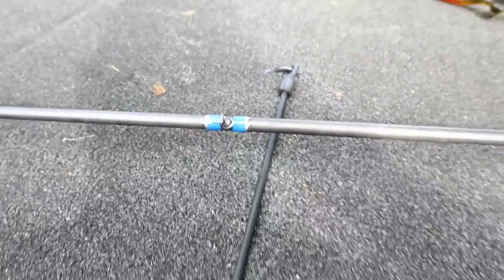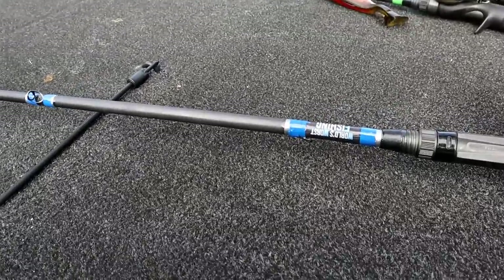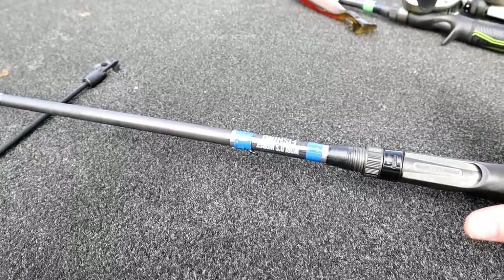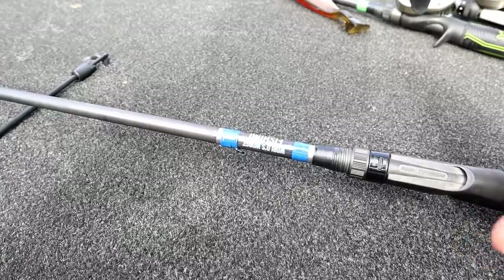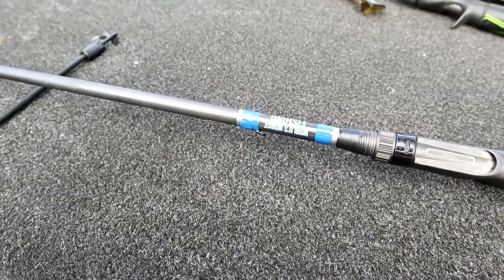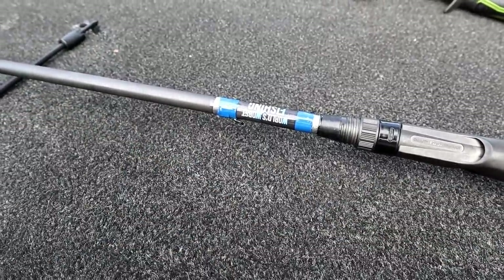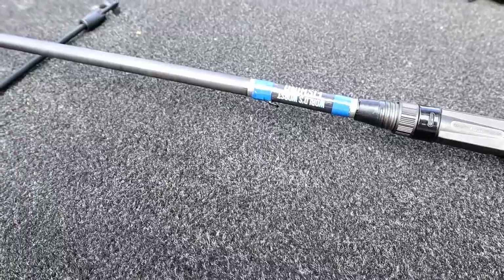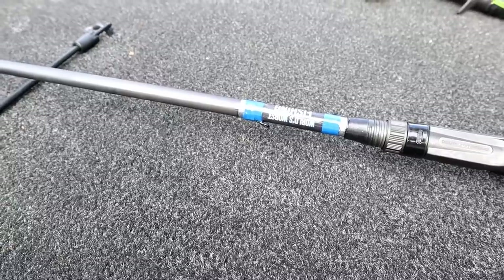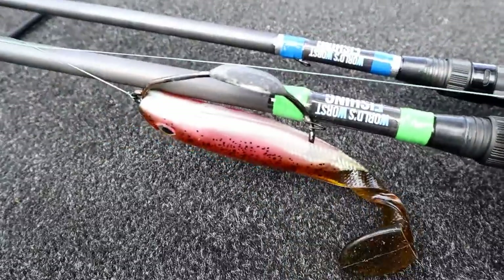I'll get into some diamond wrap stuff and more intricate inlays as I get more experience. But until I have some mastery of it, I keep in mind that for a bass fishing rod, sensitivity, weight, and balance are the most important things — not making it look like an art project. I want to be able to cast this thing a thousand times a day. The more stuff you put all over the blank, the less sensitive it is and the more weight you're adding — so it's a trade-off between ornamental and form-and-function.